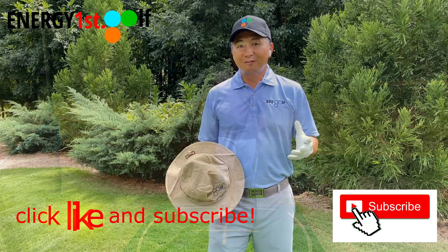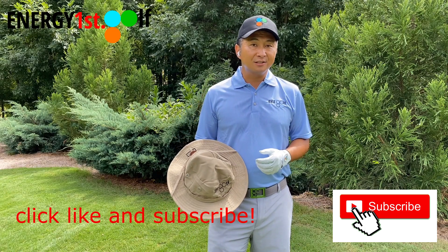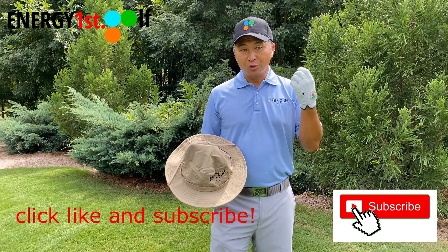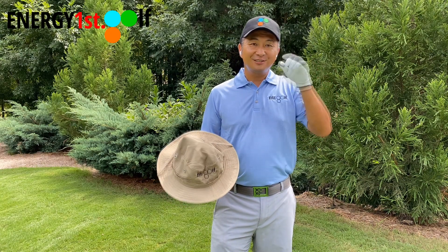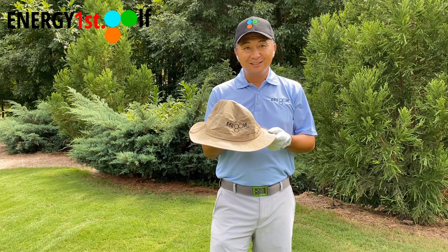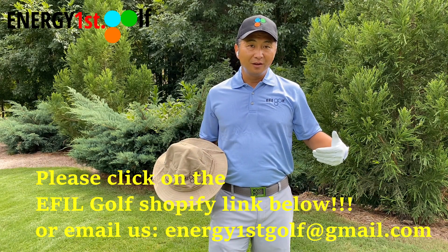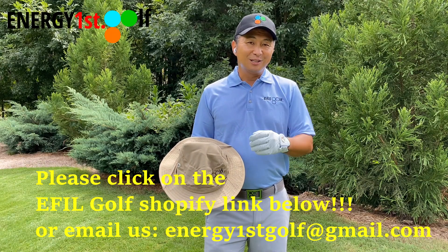Hello everyone, thank you for watching this video. We now have a personal swing analysis and also offer personal instructional video. We have our own golf gloves, belts, shirts, hats, and bucket hats. If you're interested, please click on the Shopify link below. And don't forget to click like and subscribe to our channel. Please continue watching this video.